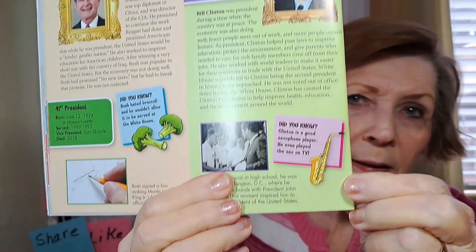Bill Clinton was president during a time when the country was at peace. The economy was doing well - fewer people were out of work and more people owned homes. As president, Clinton helped pass laws to improve education, protect the environment, and give parents who needed to care for sick family members time off from their jobs. He also worked with world leaders to make it easier for their countries to trade with the United States. White House scandals led to Clinton being the second president in history to be impeached. He was not voted out of office. Since leaving the White House, Clinton has created the Clinton Foundation to help improve health, education, and the environment around the world.